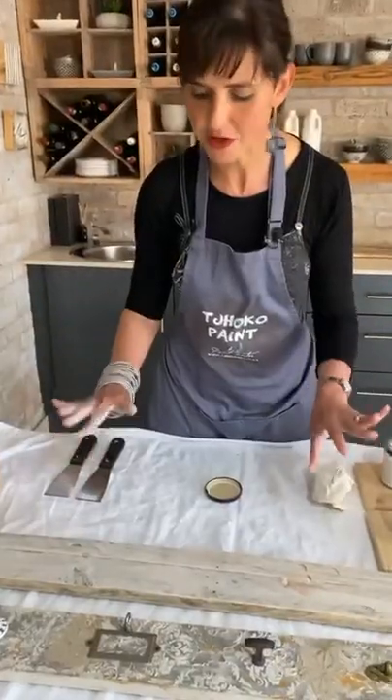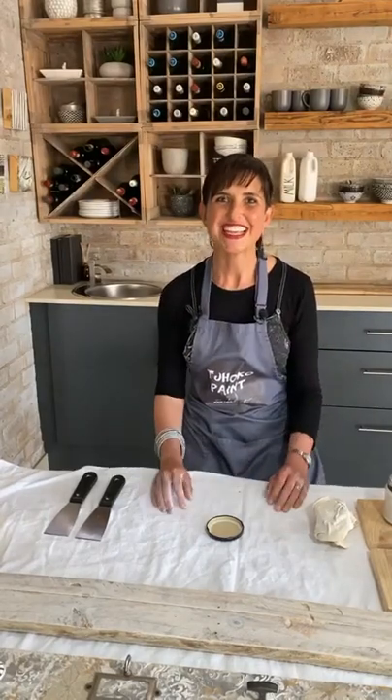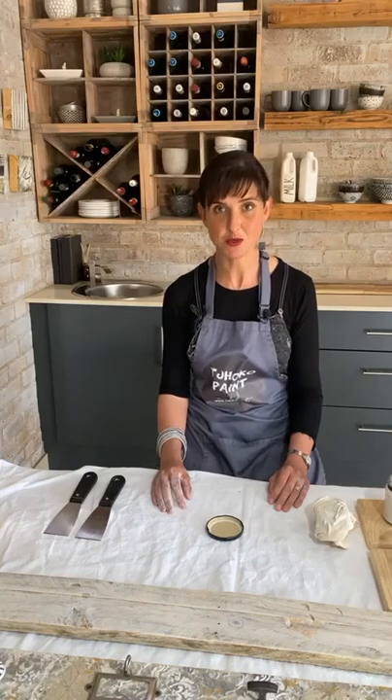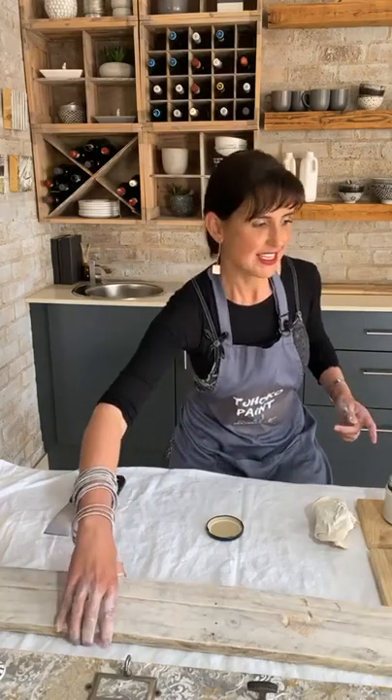I will now allow this to dry 20 to 40 minutes. Remember, weather plays a huge part in the drying time of paint. In Gauteng we have winds today — we are blowing away! I didn't drive from the office home, I flew here. Next, I have a piece that has already been whitewashed and it is dry.